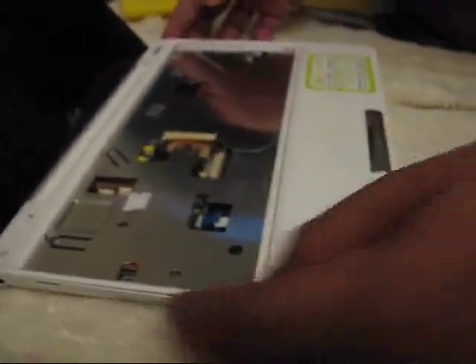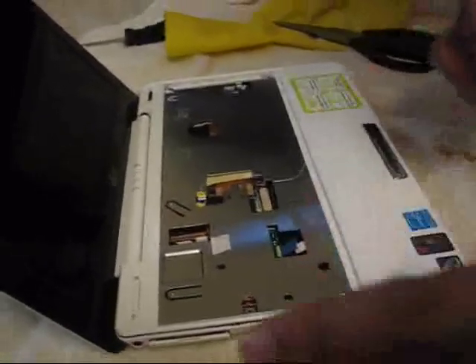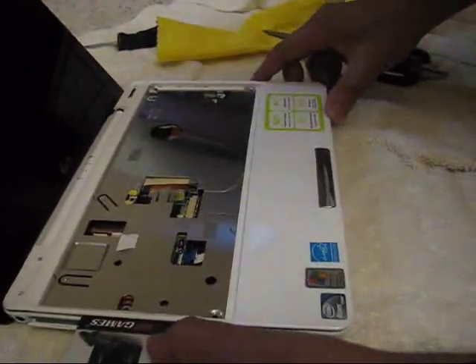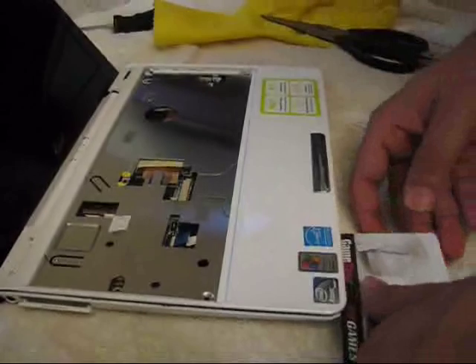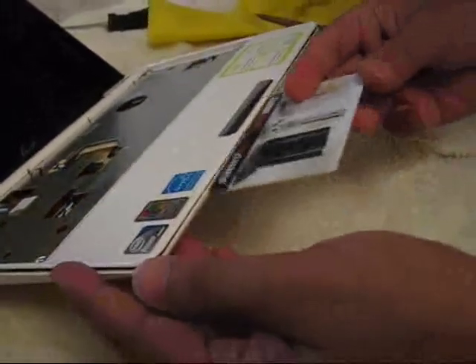Now I am supposed to remove this panel somehow. We took a card and you slide that card along these borders — it's not that easy. But if you just slide this card through, it will just open. Now it is already open; I am just demonstrating how it goes through.